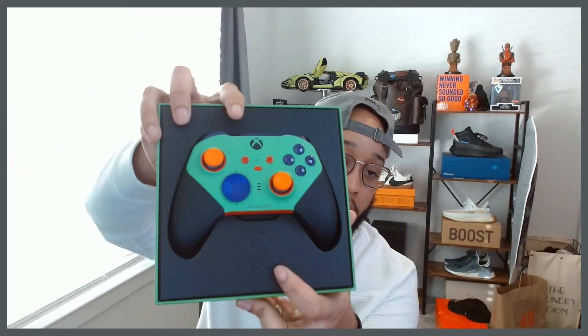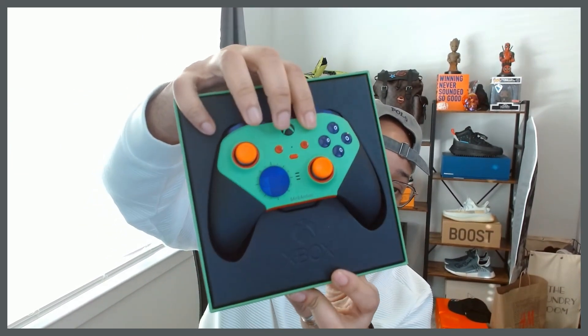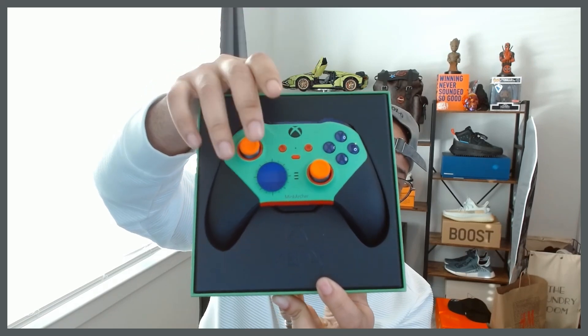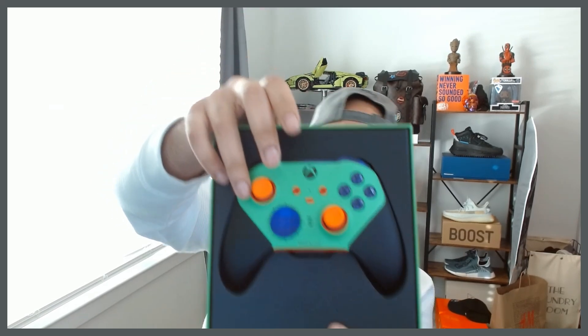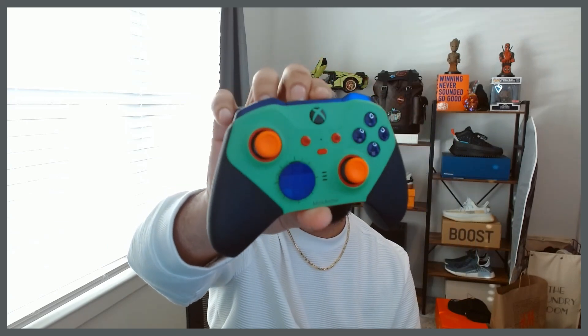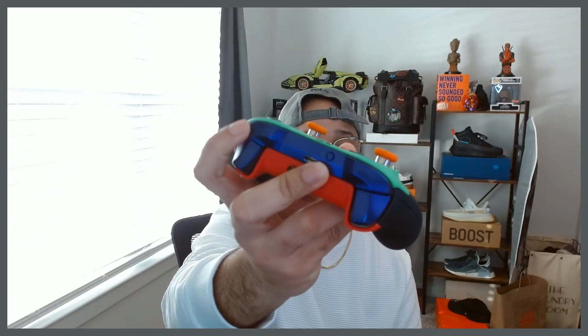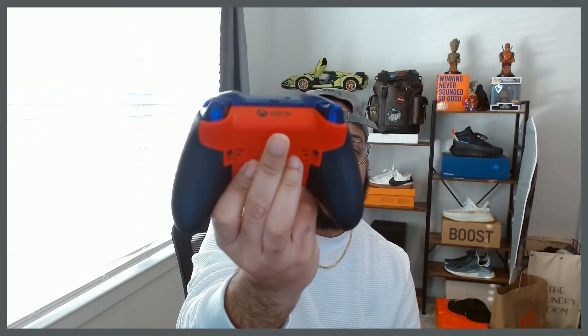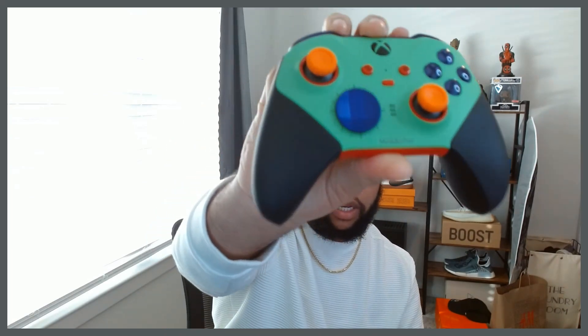So this is what it looks like. I did the orange, red, and purple. It kind of gives me Hulk vibes. I really like the metallic purple on the bumpers, red on the back, and gray in it.